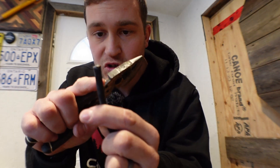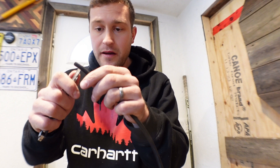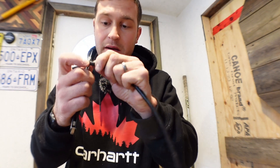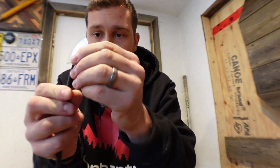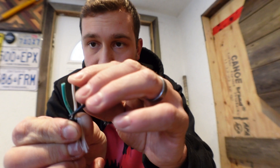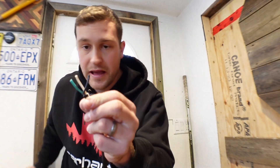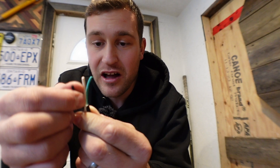Now what we want to do is strip this outer sheath on this extension cord and bare these wires. I've got a utility knife here, and I am simply going to score this plastic sheath so that I can bare these wires. I scored around there, so now I can pull that off, and I have my three wires: a green, a white, and a black. The green is going to be our ground, the white will be our neutral, and the black will be our lead. The next thing we want to do is strip the outer sheath off of each of these three wires, and that will allow us to access the copper on the wires.